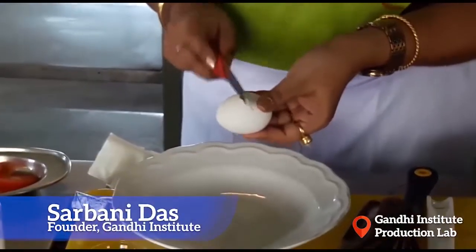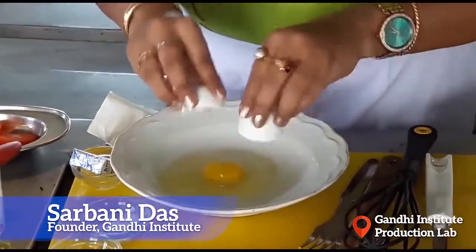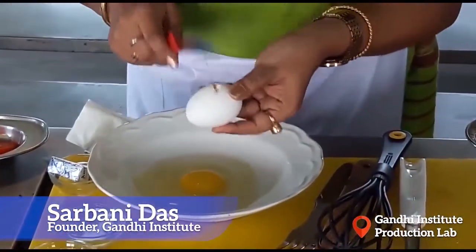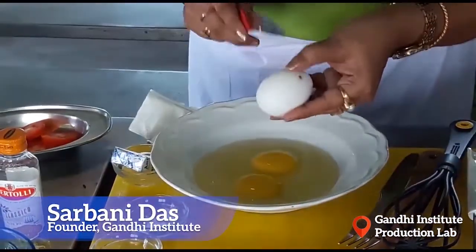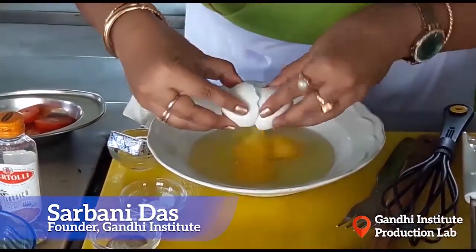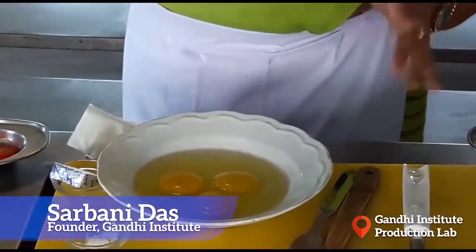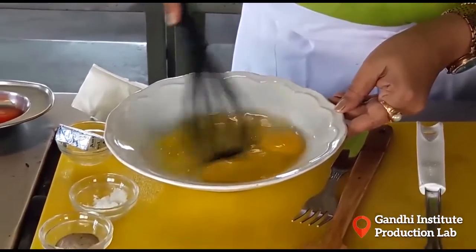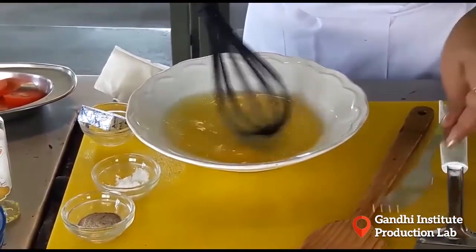Next we have to break the eggs and beat them until frothy. We have taken three eggs and I am beating them with a beater. You can use a fork also if you don't have a beater.